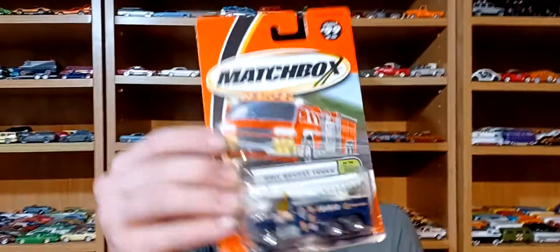Welcome back to another video. Make sure you subscribe, hit the bell, like, and comment down below. We're doing some of these electric company trucks.